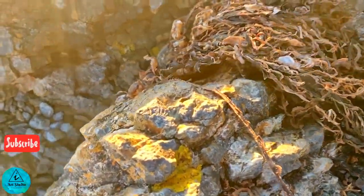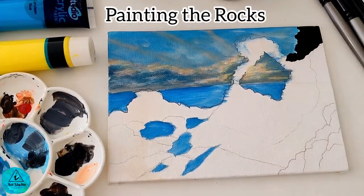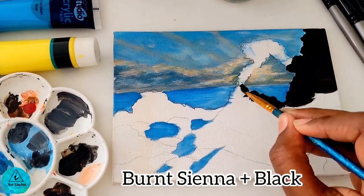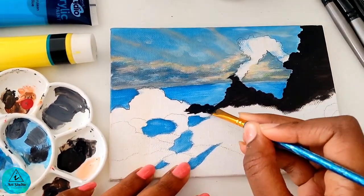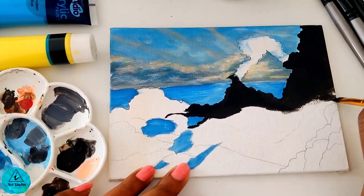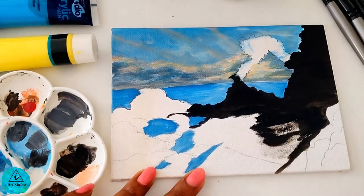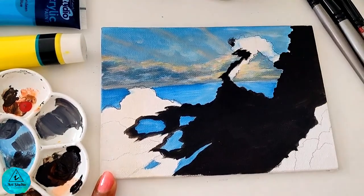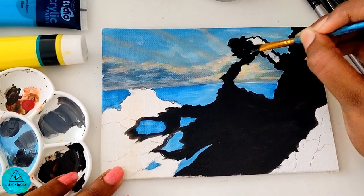After the sunrise, the rock started to glow. As the next step, we shall paint the rocks by mixing burnt sienna and black. Using a quarter-inch flat brush, I paint these rocks. Slowly fill the color in the sketch we have drawn, making sure the brush doesn't come over the water.